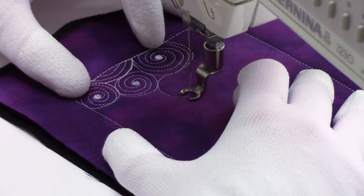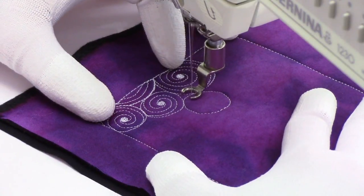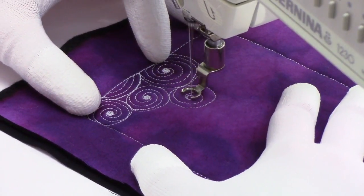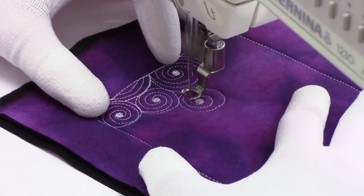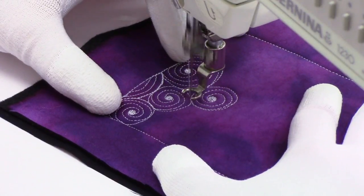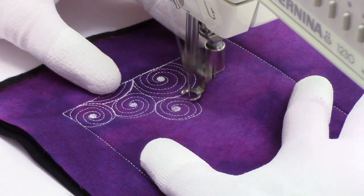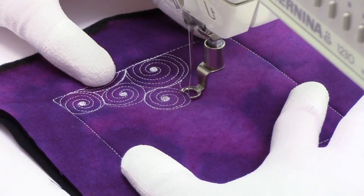Hello, my quilting friends! Leah Day here with a new free motion quilting tutorial. Today I am stitching Vertigo — this is one of my favorite spiraling designs. I'm playing around with it, adding some thread painting. This is going to be a terrific stacking, spiraling design for your quilts. It is a little on the intense side, so I'd say this is a great choice as an accent design. I probably wouldn't try to cover the entire quilt with it.